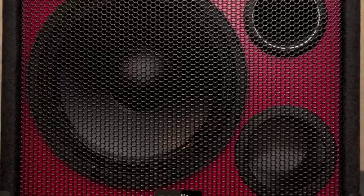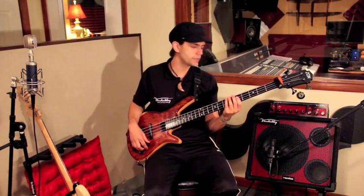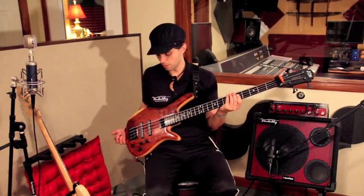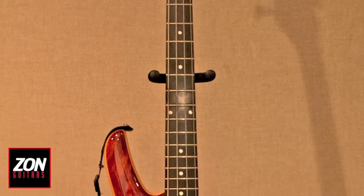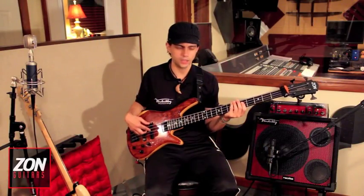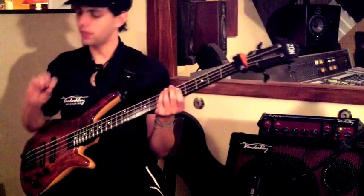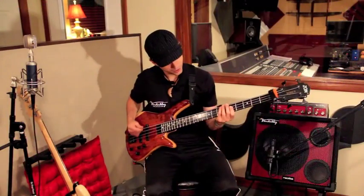I actually have another 12 that I use during shows for a little more presence, but for right now this rig is plenty. We're gonna hear what this thing sounds like with my favorite bass in the world — this is my Zon Sonus Special bass with the bubinga top. I've got our custom Bartolini multi-coil pickups in it. I'm gonna play with the pick and only the neck pickup on my bass.